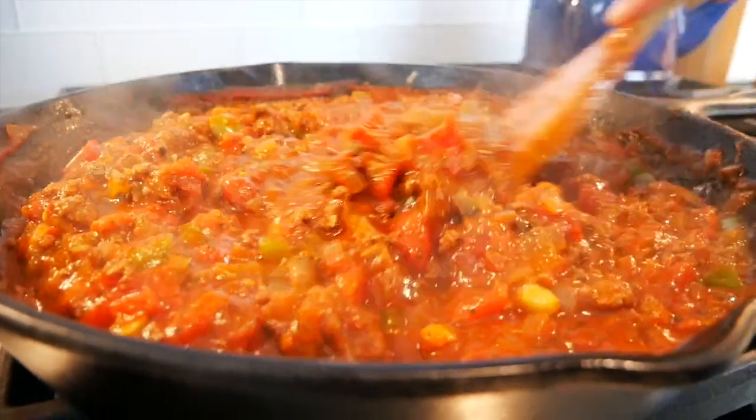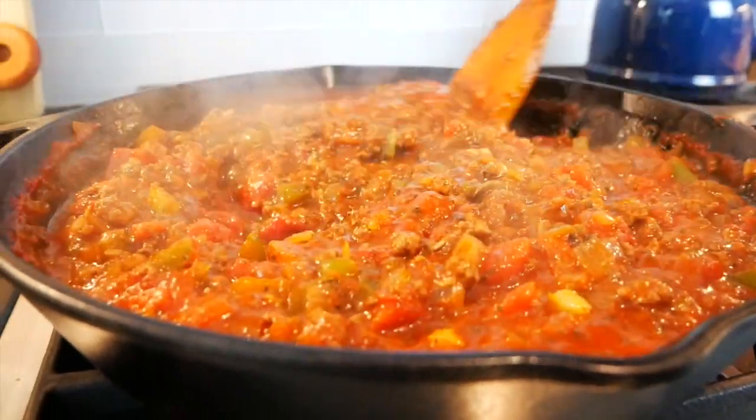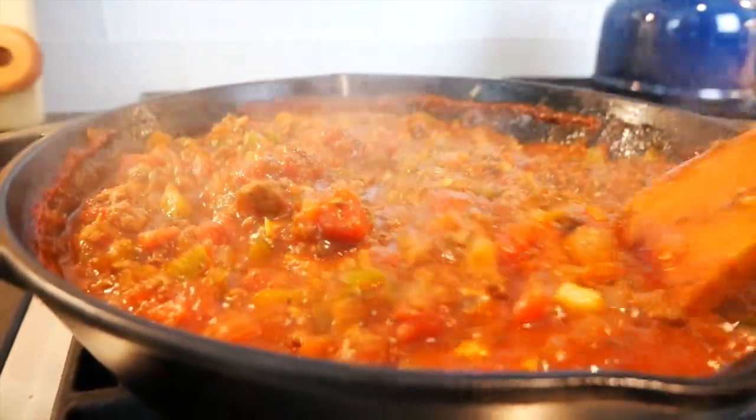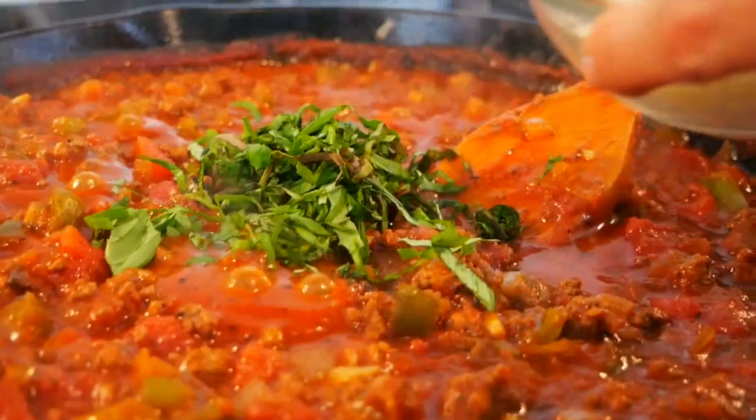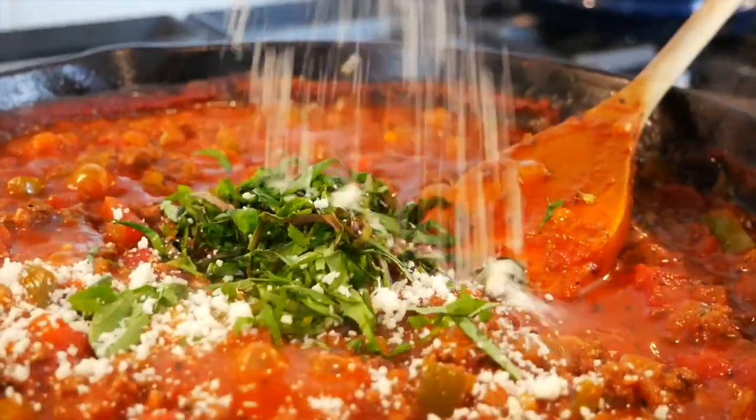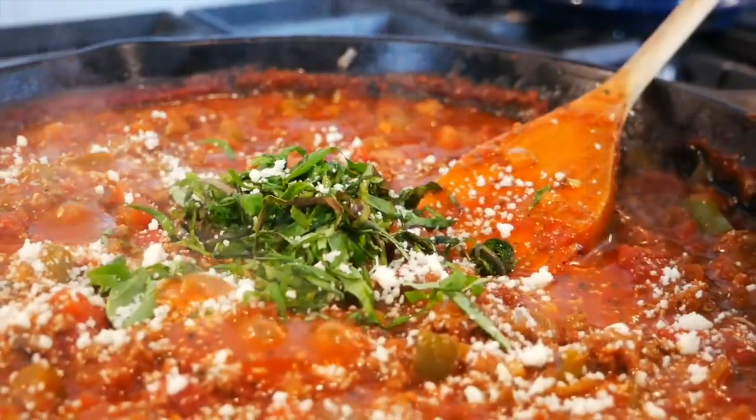After about 15-20 minutes it starts to thicken up a bit and it looks just like this. What I like to do is finish it off with some fresh chopped basil to give it a little bit of vitality and brightness, and some parmesan cheese.